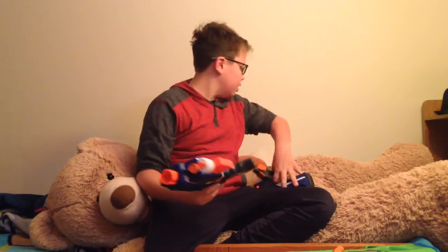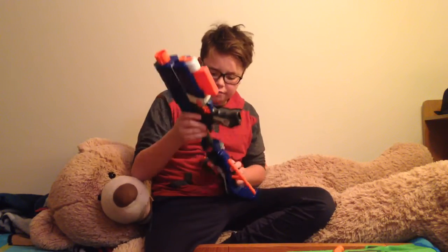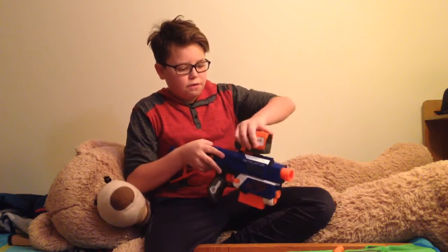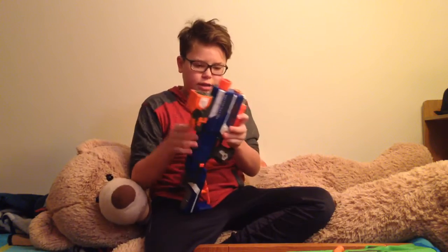I'm going to be comparing it to the Nerf Retaliator, which I've had for a pretty long time. I got a red dot sight for it and kind of mounted it on top.